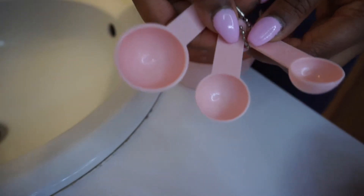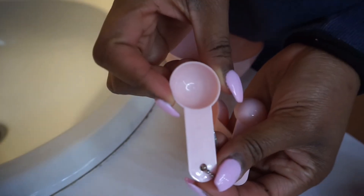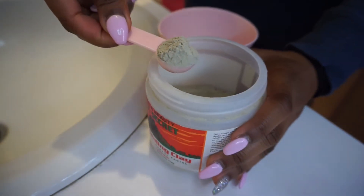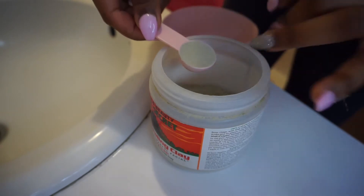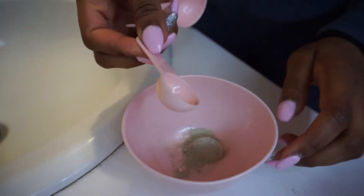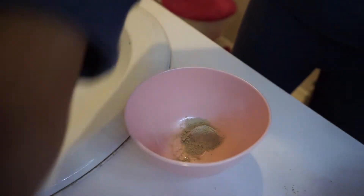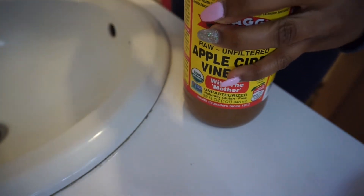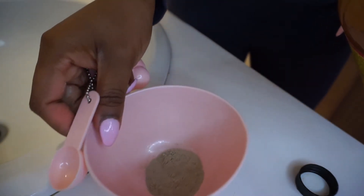There are three measuring cups — I'm going to use the one in the middle, which has the number five on it. You're going to scoop some clay and scrape off the excess so you don't put too much, then drop it into the bowl.